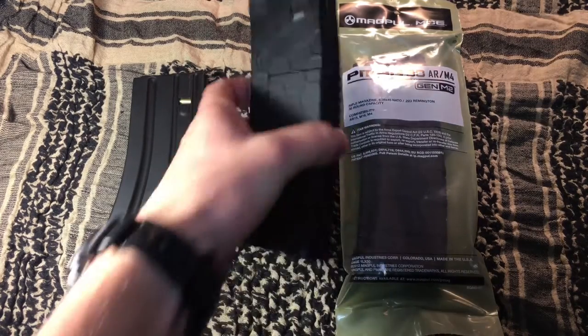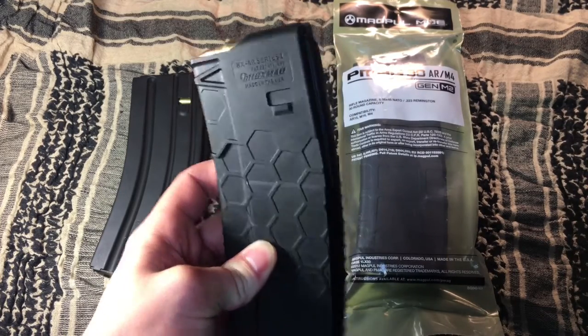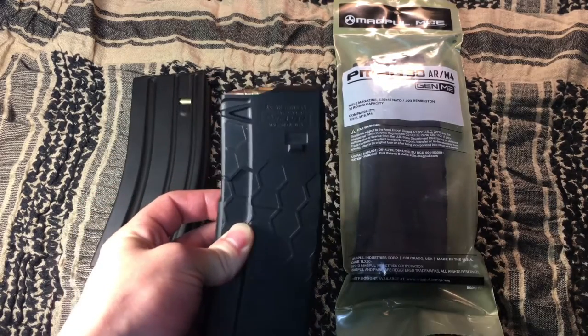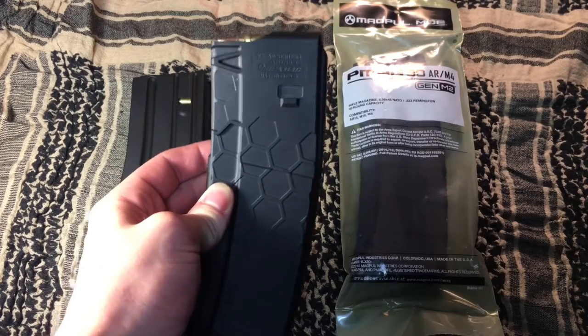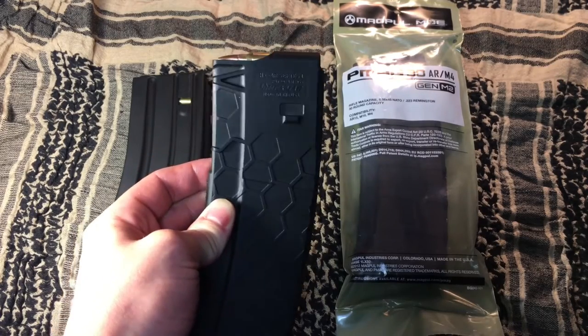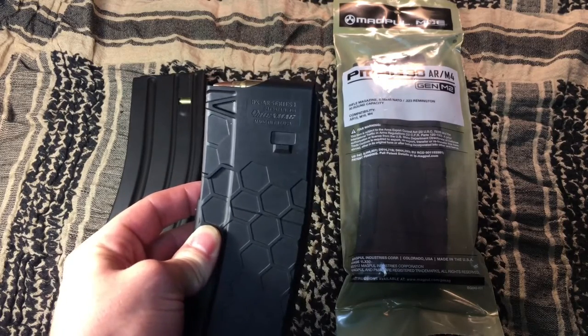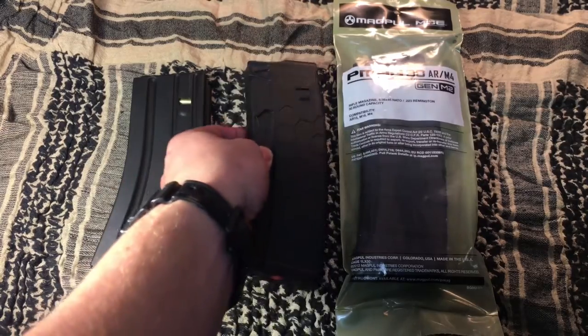This is a Hexmag. These are also very, very good magazines — I really like these as well. I do have these two loaded up right now, but yeah, these are really great magazines. They have come out with a second generation of these as well. I've heard really good things about those. This is just a series one that I happen to have right now, and I've never had any issues with it. I really like this magazine.